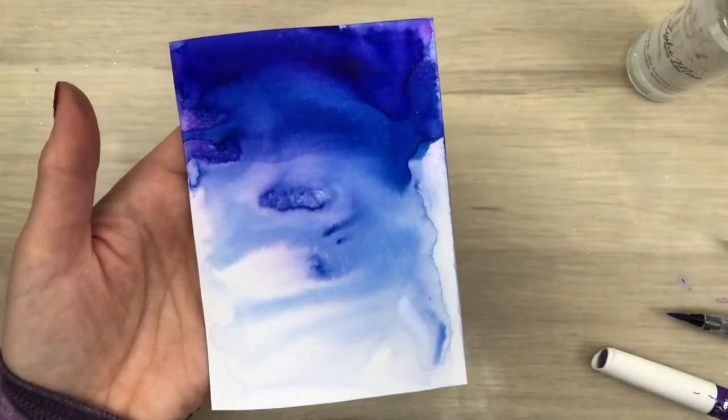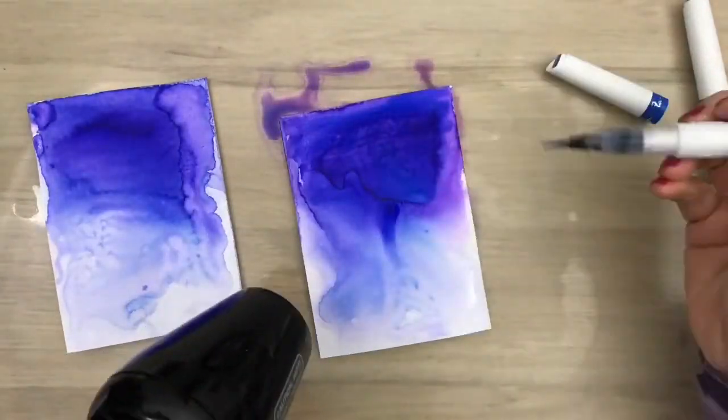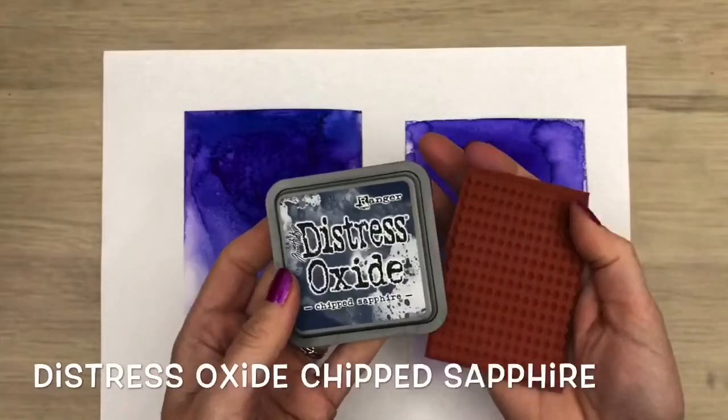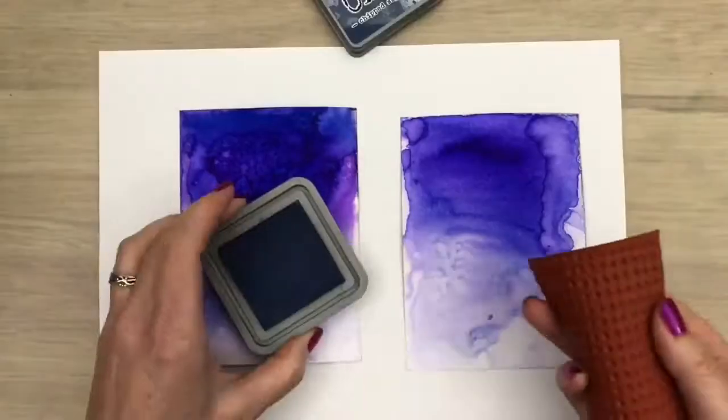So here are the first two cards I made and I will continue with these, as these were the ones I turned into two cards. I'm going to stamp with distress oxide ink, just some freehand stamping.